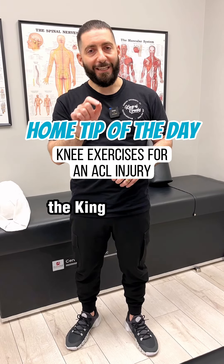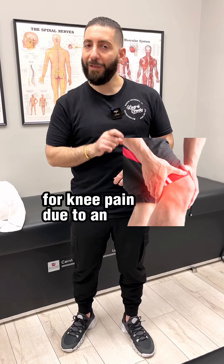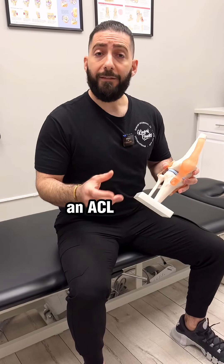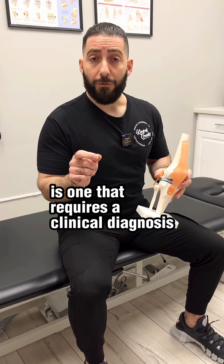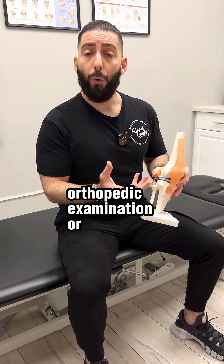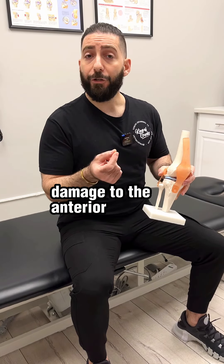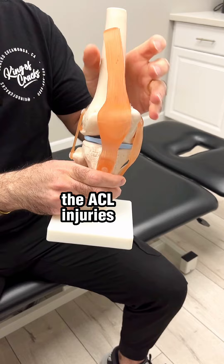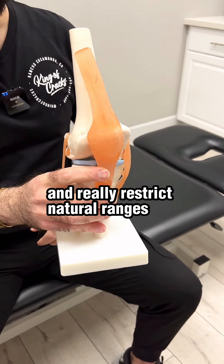Hey guys, Dr. Sayaj, the king of cracks here with your home tip of the day for knee pain due to an ACL injury. An ACL injury is one that requires a clinical diagnosis through either a practitioner orthopedic examination or an MRI that will then show damage to the anterior cruciate ligament, the ACL. Injuries to this can create lots of inflammation and really restrict natural ranges of motion of the knee itself.